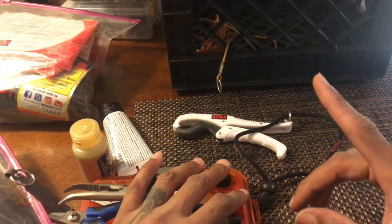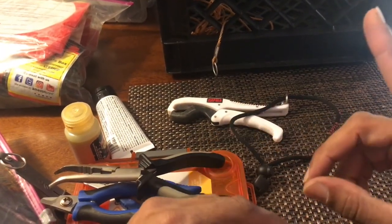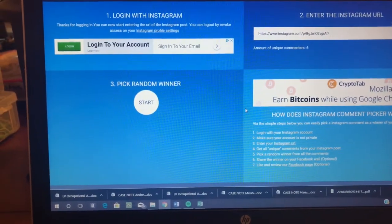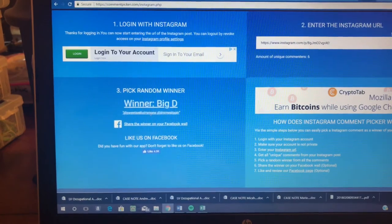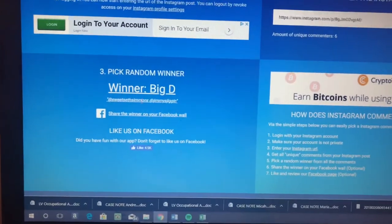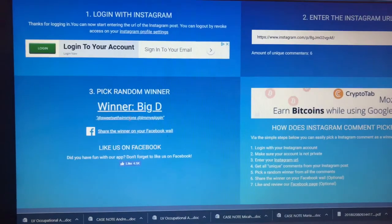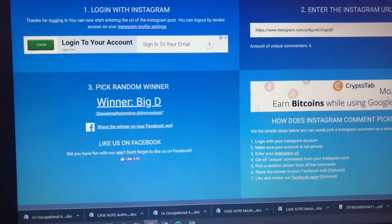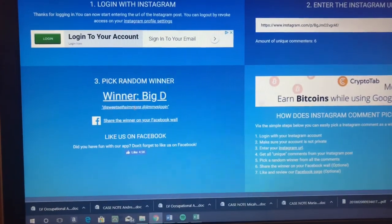I'm pretty comfortable with how I have everything — I don't feel like I have too much and I can access my stuff efficiently. Stay tuned because I'm about to show the winner of my Instagram 500-follower giveaway. And the winner is Big D — I'll get in contact with you on Instagram to set that up. Congratulations! Thanks for watching — subscribe, like, comment, and share if this helped you out. Follow me on Instagram at just1morecast.